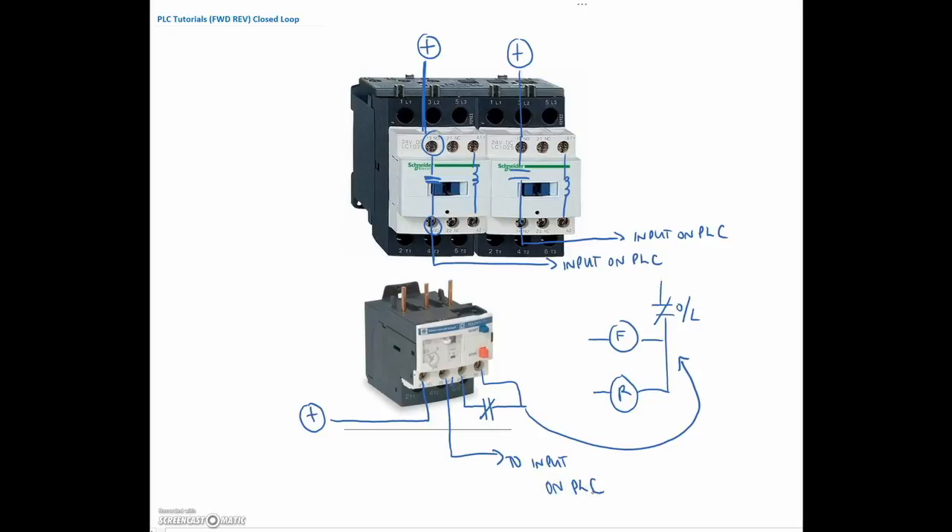This overload will do two things for me. This contact right here would be there, and this contact right there would be there. So if it opens, it's going to take out the AC portion of my outputs. But in addition to that, it's also going to send a signal into the PLC. Let's go back to the program and change our addressing and drop in those different inputs that we decided on.